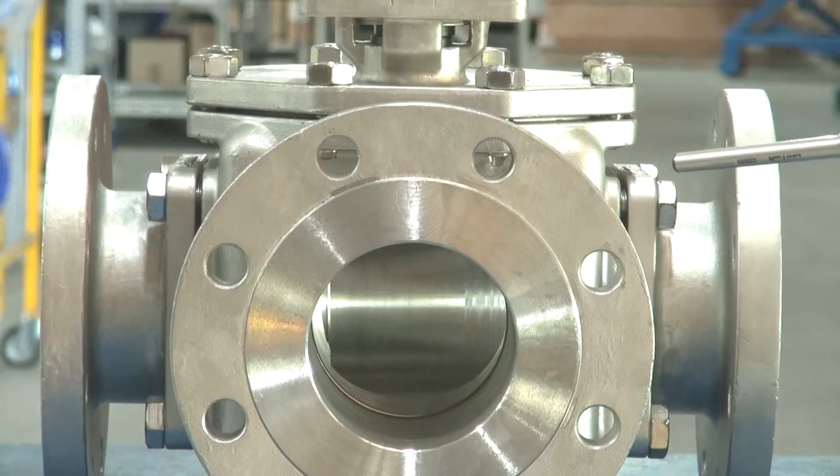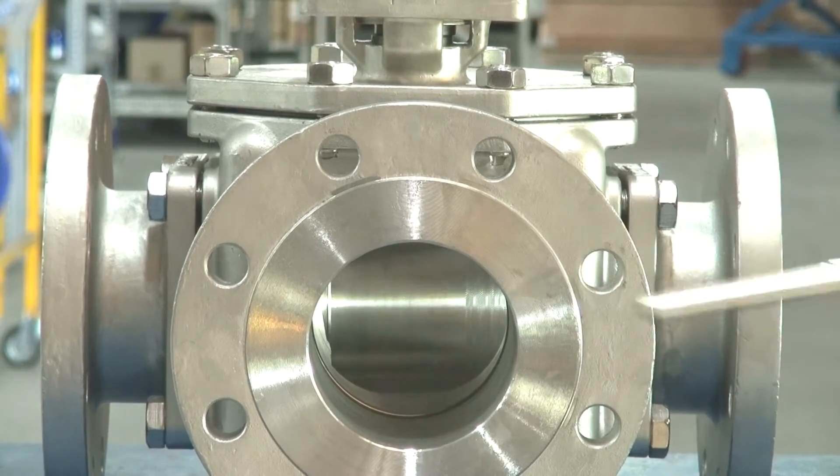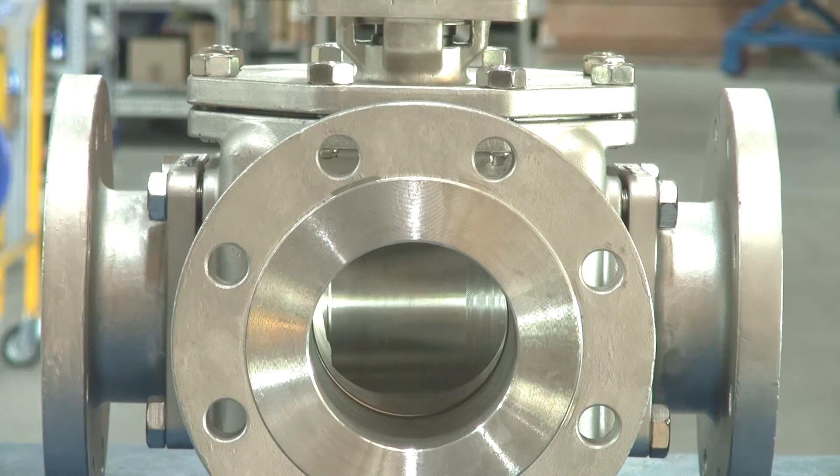The big advantage of these valves compared to a normal threaded valve is that they are full bore. Normally with a threaded three-way or L-port valve they are reduced one size down. These are full bore.